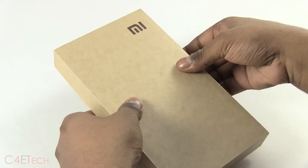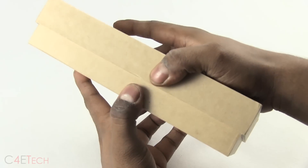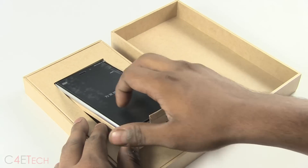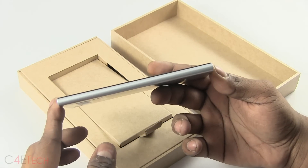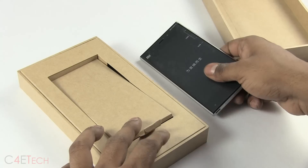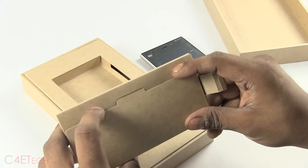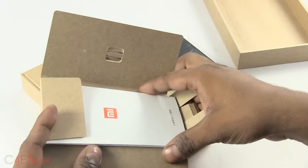And here's the Mi 3 itself — this is the silver variant, the 16GB model. It's available in flavors of 16, 32, and 64 gigs. This is the one that was available first, so I ended up getting that. We also have a SIM ejector pen.